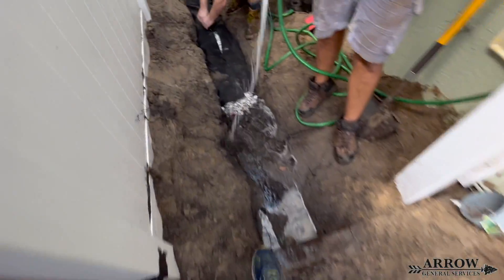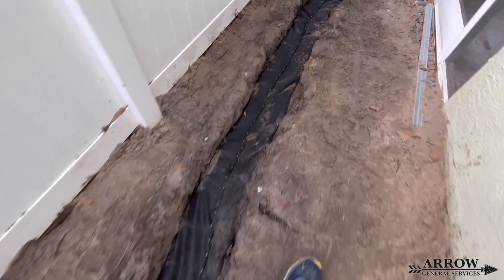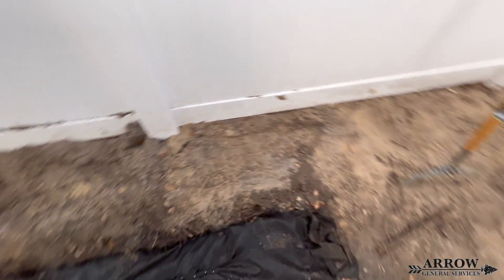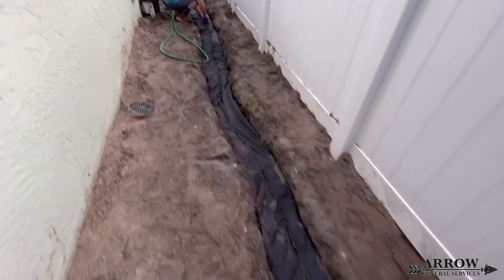When you close your French drain system up, make sure not to overlap the two fabrics together. Trim off any excess fabric and then either pin it or stitch it up. If you overlap those two fabrics it's going to create a thicker layer and this will make it harder for water to get through to enter your French drain system.